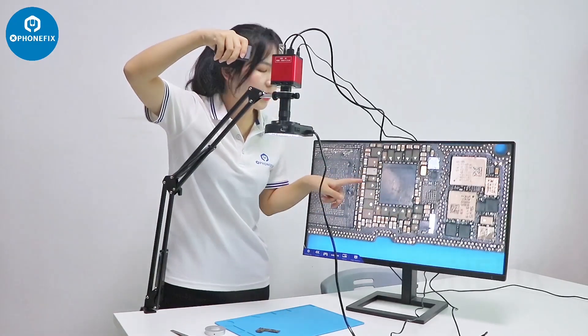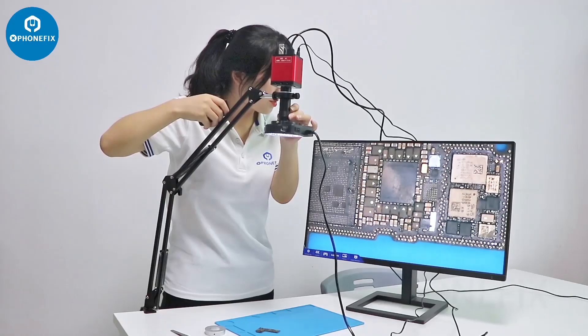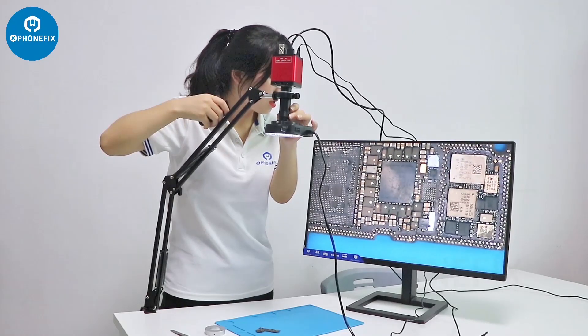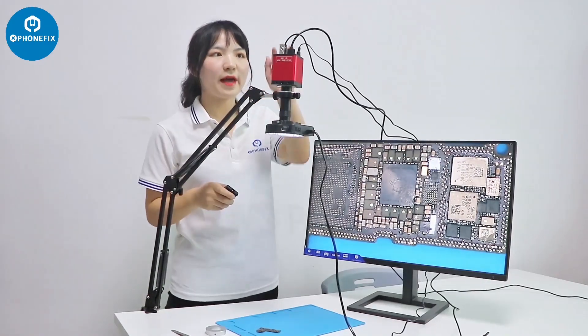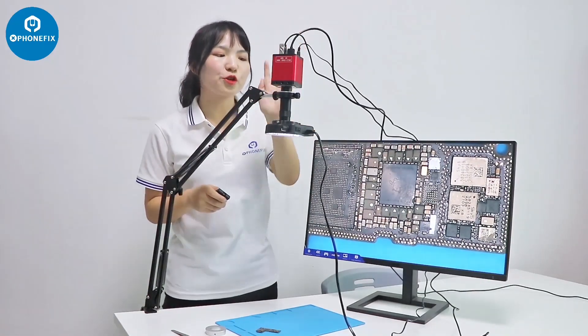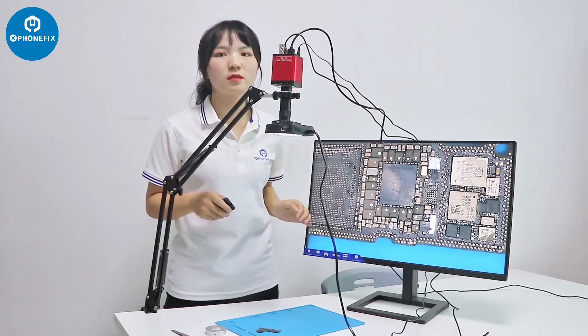The picture is very clear. We can adjust the lens and the magnification. It also has the U-Disc storage function — you can store your pictures and videos on your U-Disc.